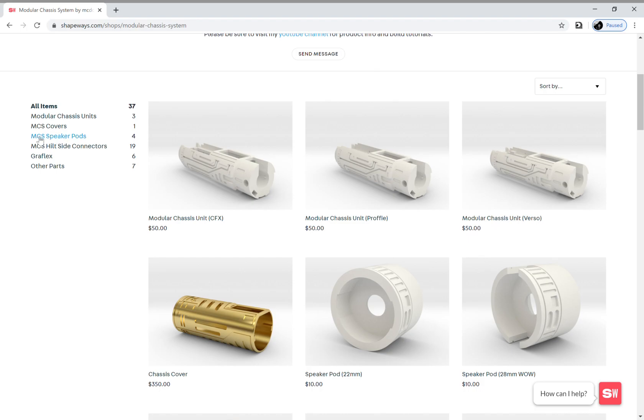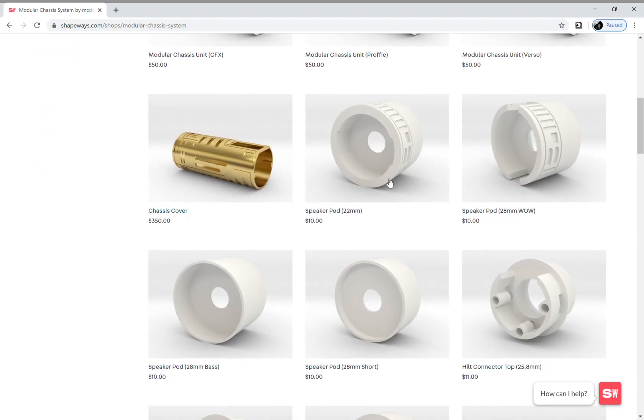The next thing you're going to need to pick is speaker pods. I have different options for speaker pods: for the 22 millimeter speaker offered on the Custom Saber Shop, or the 28 millimeter Wow speaker, the 28 millimeter bass speaker, and the 28 millimeter premium speaker that's really short. Different options based on the speaker you like or maybe the length and size requirements your hilt has. If the chassis is just a little bit too big, you can use this speaker pod to shorten the length. If you have more room, you can swap in a pod for more decorative element and maybe better sound quality.